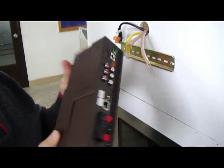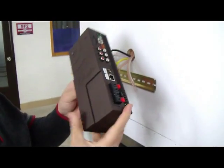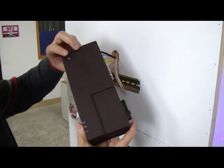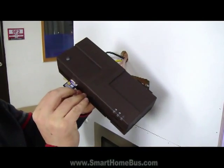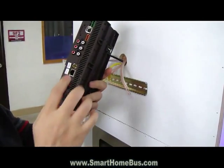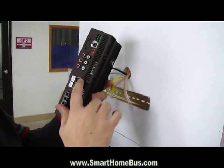Ladies and gentlemen, this is the new Z-Audio 2. The new Z-Audio 2 has a power button, as we can see. It has an SD card slot, LAN connection, and antenna.